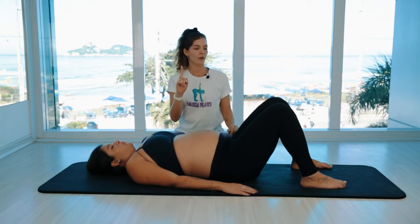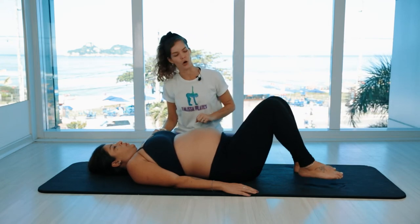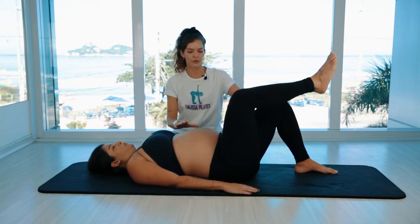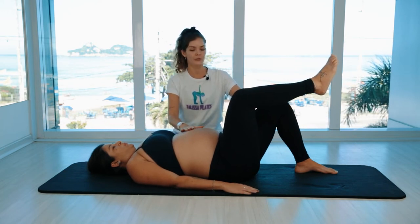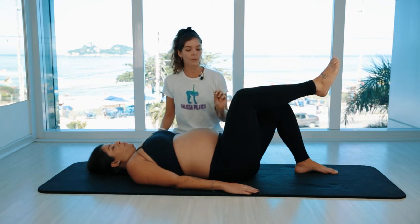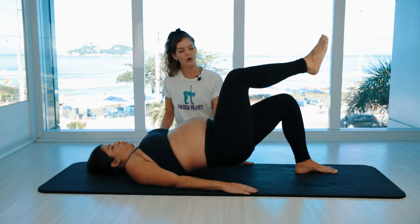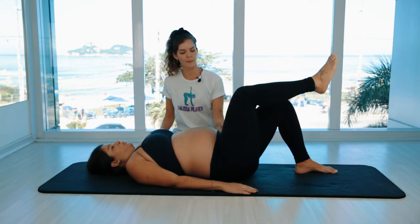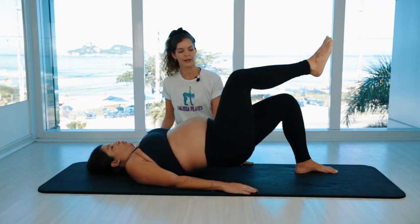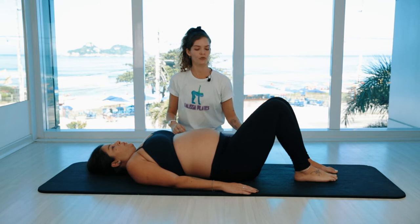Third variation: unilateral — just one leg. Take one leg up to tabletop. This one is a little more intense for the third trimester, so we're going to do just two reps for each side. Most of this exercise is going to be used in the postpartum or in the first trimester. Because it's just one leg, it's way more intense for the hamstring.